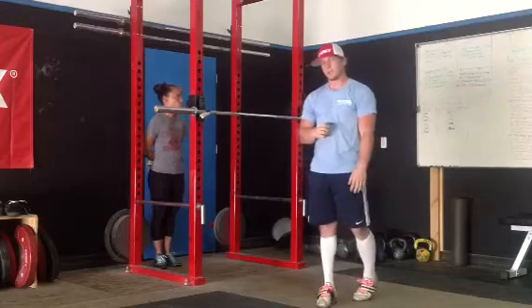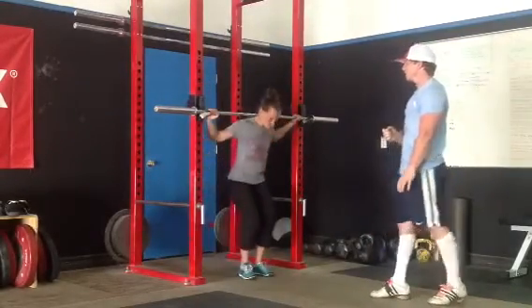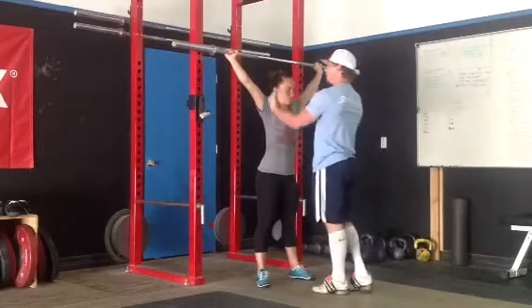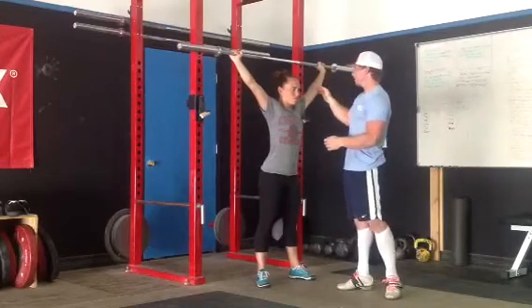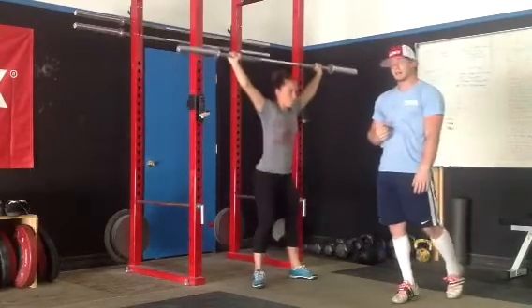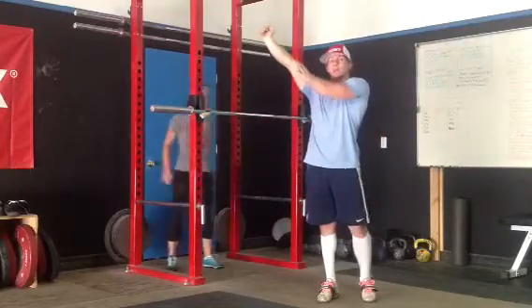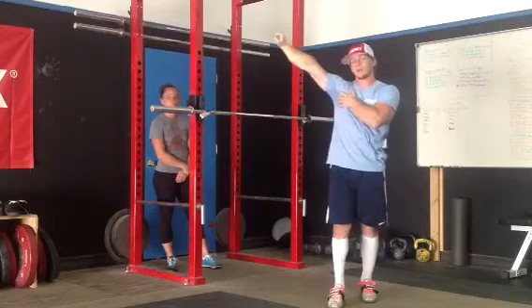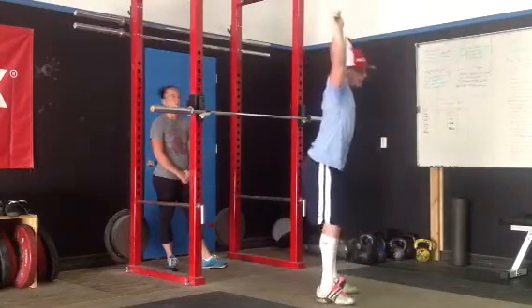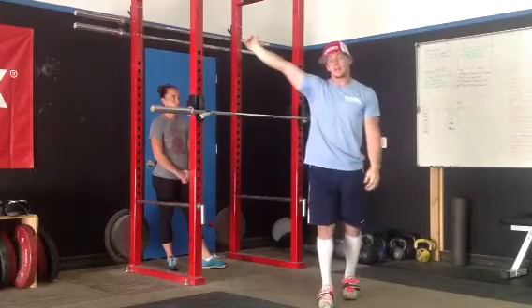I'll go over the specific snatch grip setup in much more detail later. What I'm looking for here before she even goes down is that those elbows are pointing up — the arms turned with elbows pointing up. When she squats, I'm looking for those elbows to maintain that position throughout the movement. If the lifter can set up that way but the elbow rotates forward as they go down into the squat, that's something we need to address — we need to get a little more mobility in the shoulders. When the body leans forward slightly, the shoulders have to go back to stay over the top, so you need good shoulder mobility to maintain that strong elbow position.